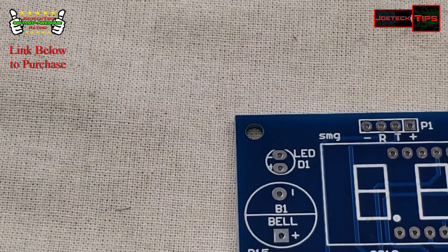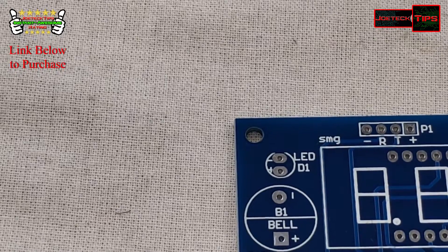Now we need one 4.7k resistor — we have seven of them.